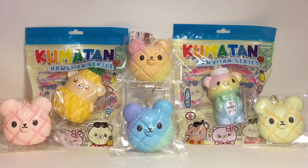They have a new Hawaiian series — that is super cute! I love Hawaiian themed items. They also made little mini bread buns, and I think I have two of the large Kumatan bread bear buns. I just love that bear, so we have a lot of bears to look at!